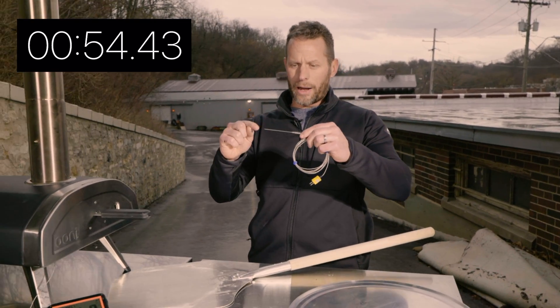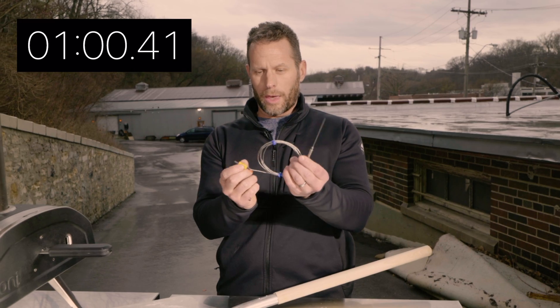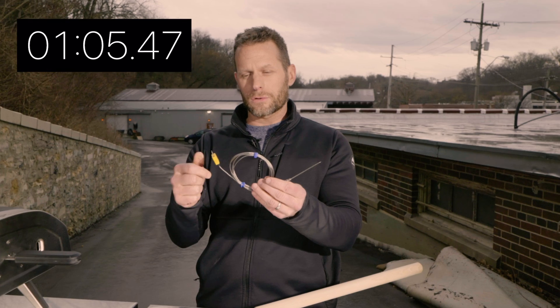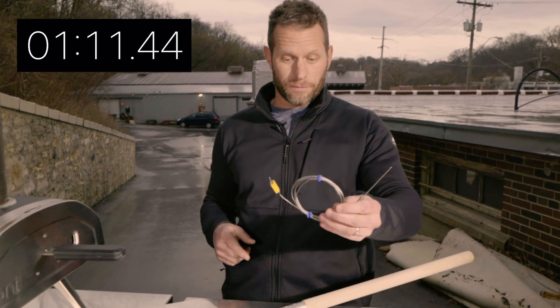The two wires are welded together and that creates a voltage all the way at this end, but it's a differential between the hot and what they call the cold junction side of the thermocouple. That creates a voltage there, and that's what we're reading with the Fireboard.